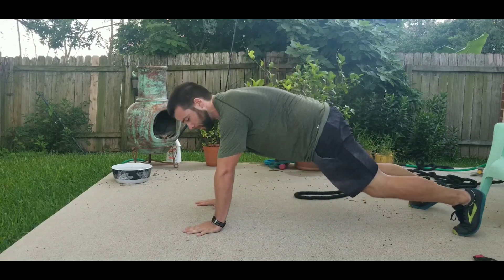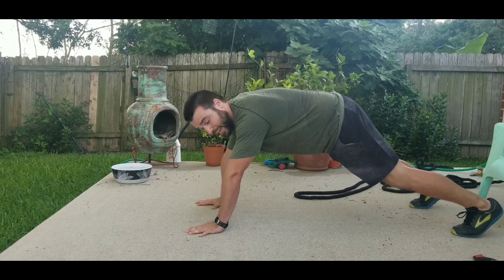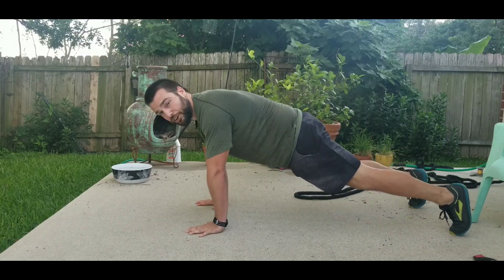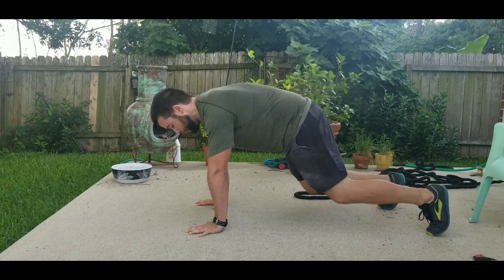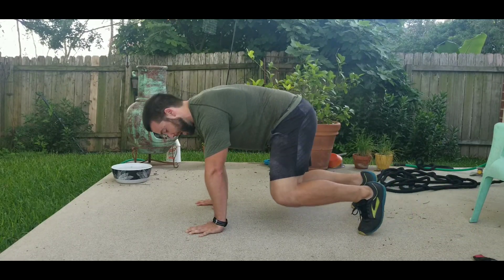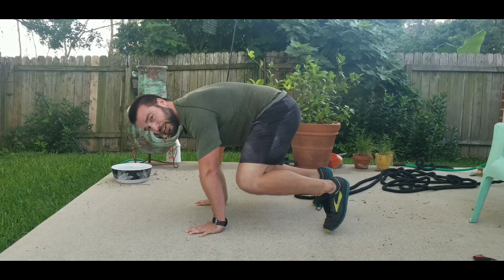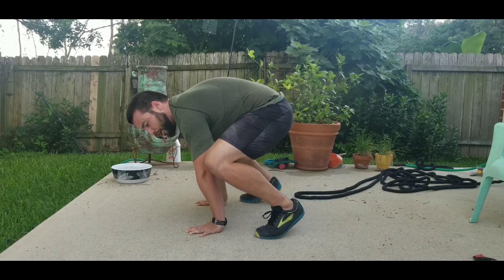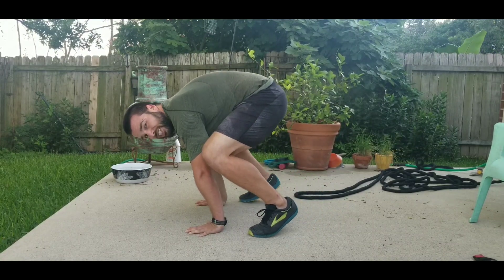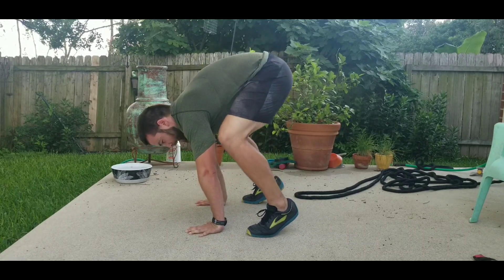From push-up position: number one, instead of shifting your weight back, shift your weight forward into your hands. Squeeze the legs, squeeze the abs, then slowly walk your feet towards your hands, keeping the weight in your hands as much as possible — very light on your feet. Eventually you're going to look like you're in a very familiar position called the squat.